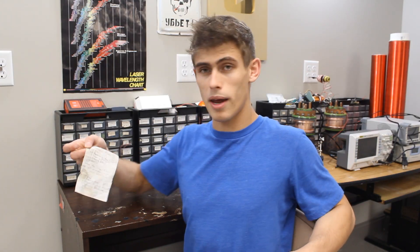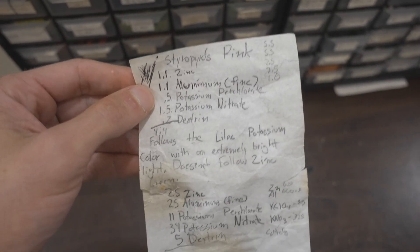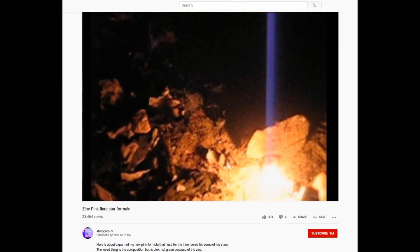That brings me to this little piece of paper right here, which is actually the origin of this channel. It's a recipe for a mix that burns pink that I use as a star composition in aerial fireworks, and I came up with it when I was 13. It's high in zinc, which is solely due to the fact that I could buy zinc really cheaply on eBay — some things never change. I was proud of this mix and I wanted to share it with the APC forum, which is a pyrotechnics forum that taught me so much. So I registered on YouTube with my forum username and posted my first video — an 11-second clip of this mix in action, all the way back in 2006.